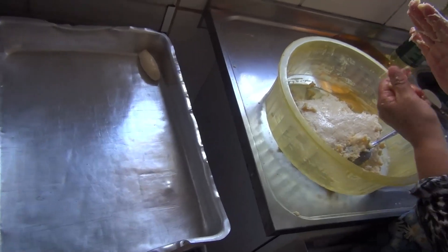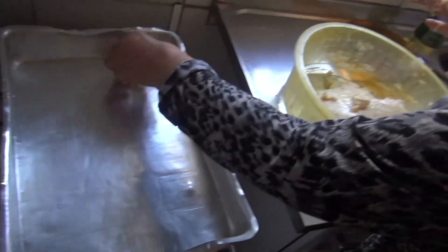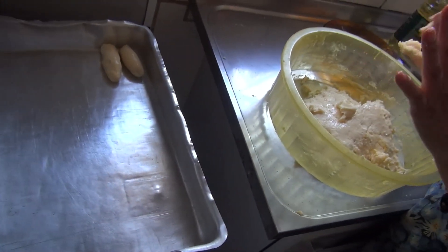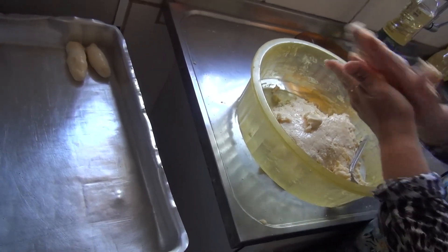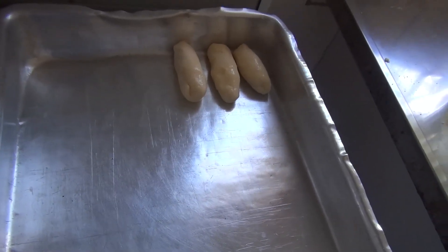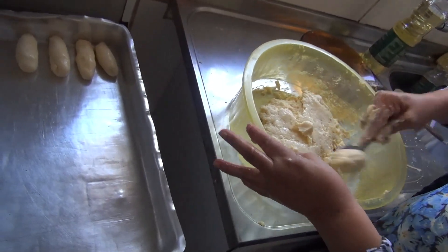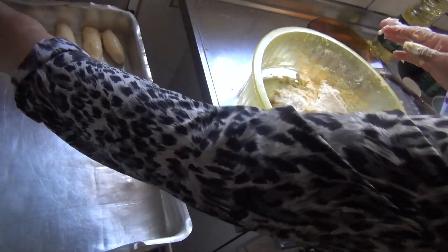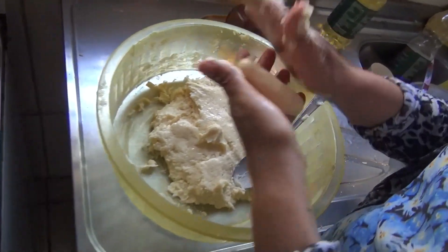Quando você for colocar para assar, você põe numa distância longe um do outro. Mas eu aqui não vou colocar para assar agora, vou colocar para congelar, então põe pertinho do outro. Esse aqui você pode congelar. Eu faço aqui em casa e deixo até duas semanas congelado. Os ovos — eu usei cinco no total. Depende do tamanho do ovo, mas o ponto é esse aqui, um ponto meio pegajoso, que aí o biscoito fica bem fofinho.